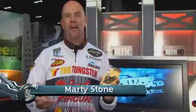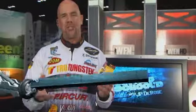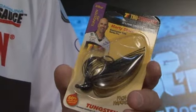Hi, I'm Marty Stone and I'm here at ICAST in Orlando, Florida 2009. I want to talk to you about jig fishing a little bit, and a jig that I'm really excited about and I've had a lot to do with the design. It's a jig made by True Tungsten.